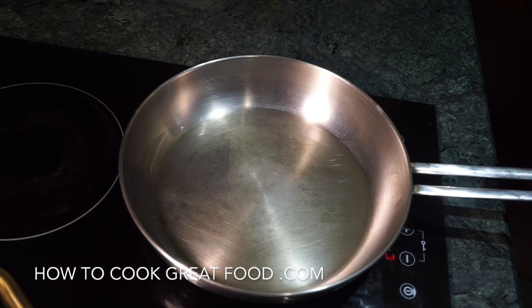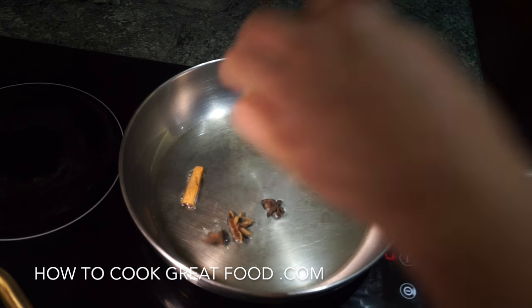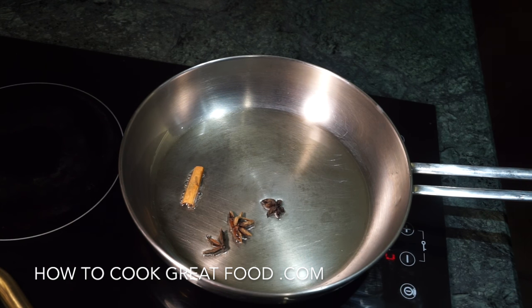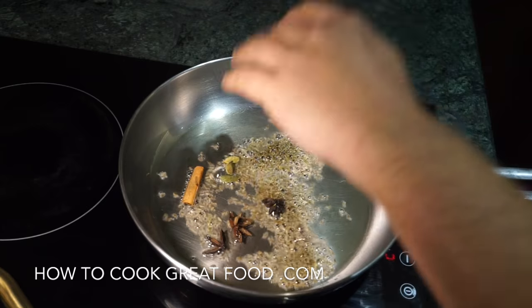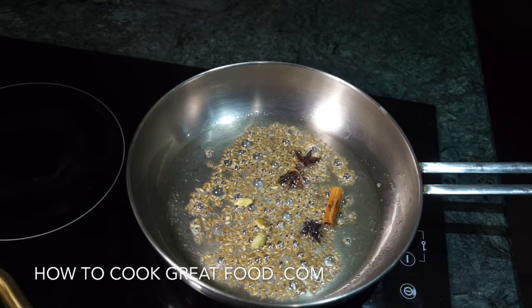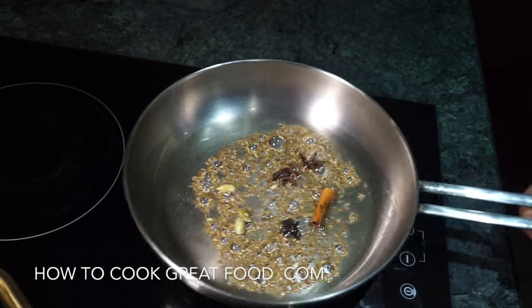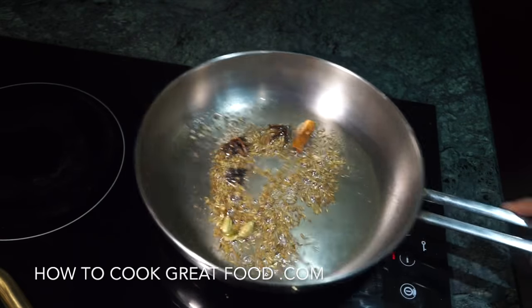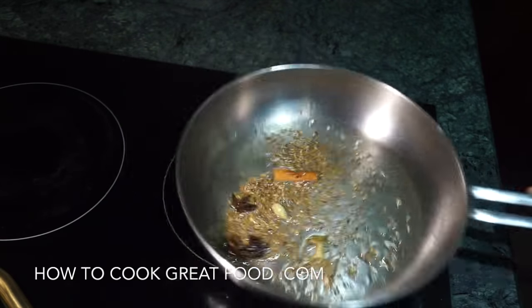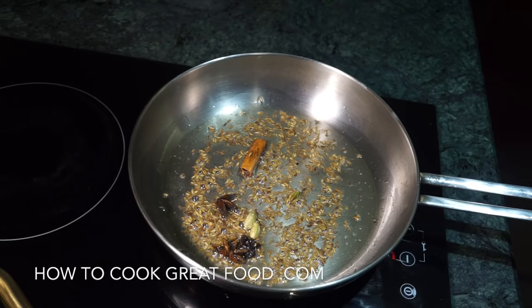I've got some oil in there that I'm heating up — I'm using sunflower oil today, you could use a different oil if you wanted. Let's get in some whole garam masala: cinnamon, star anise, just a little bit of cardamom, and then cumin seeds. Just in that oil for a few seconds — we're gonna let them do their thing; they'll pop, splatter, and crackle.